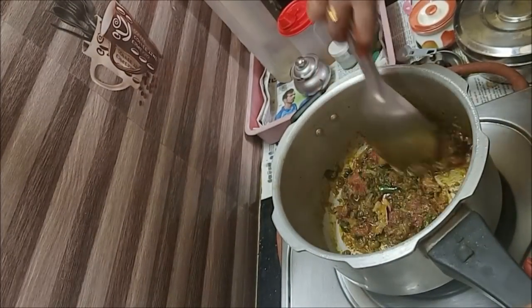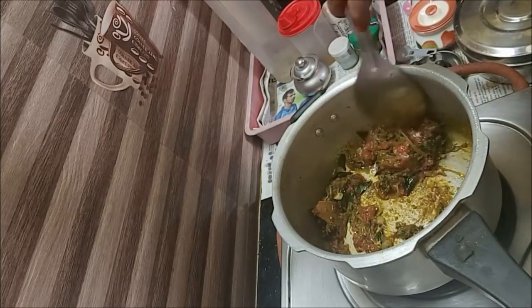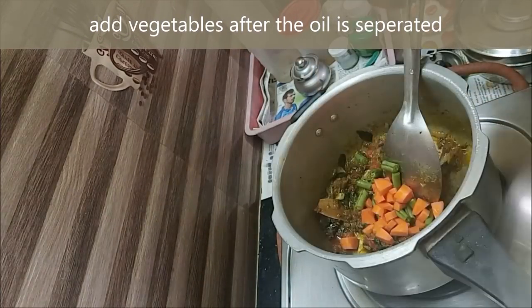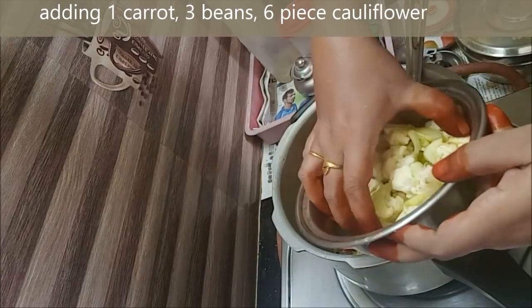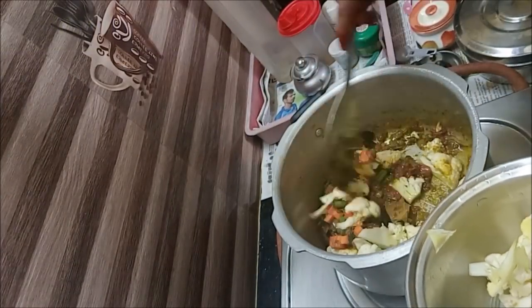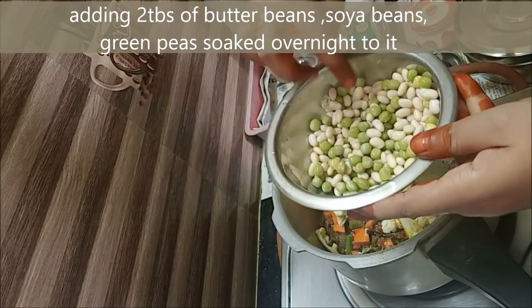Let's wash it in the water. We will use carrot and beans. Carrot, beans, and cauliflower — we will add the cauliflower. Butter beans and soya beans are also included.